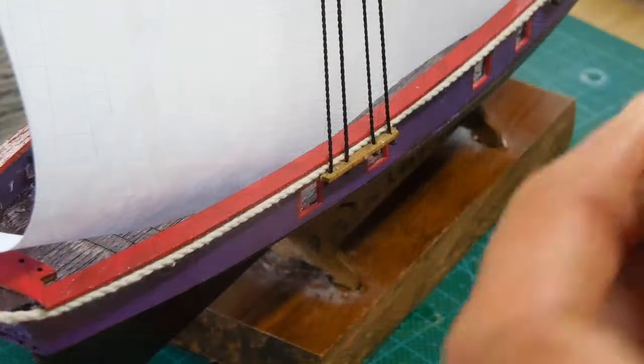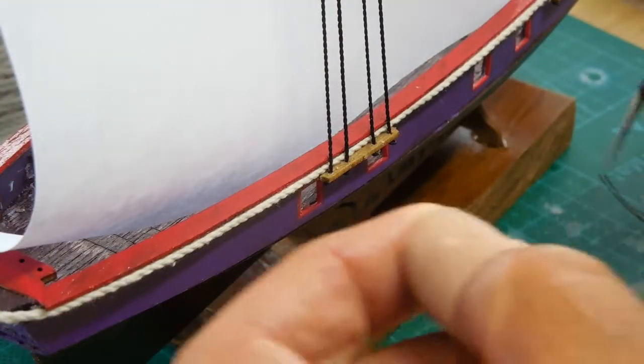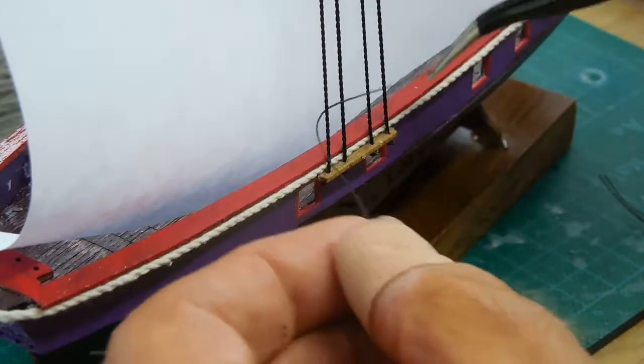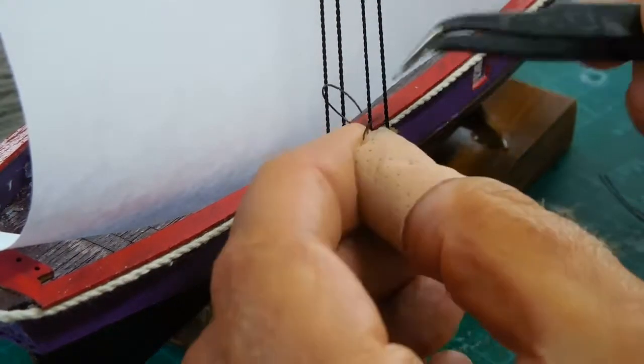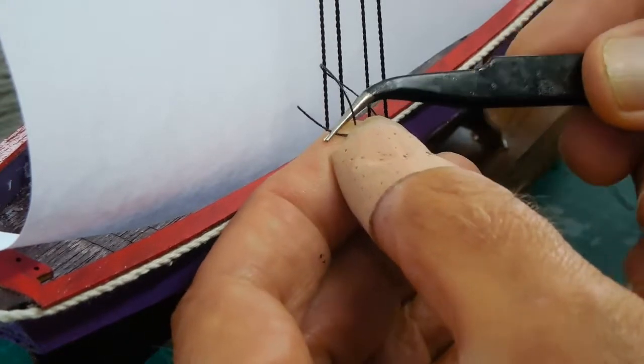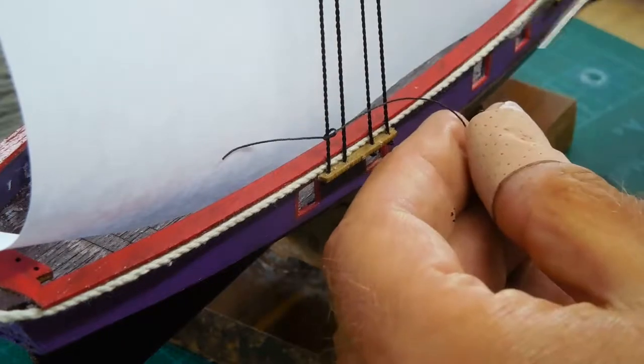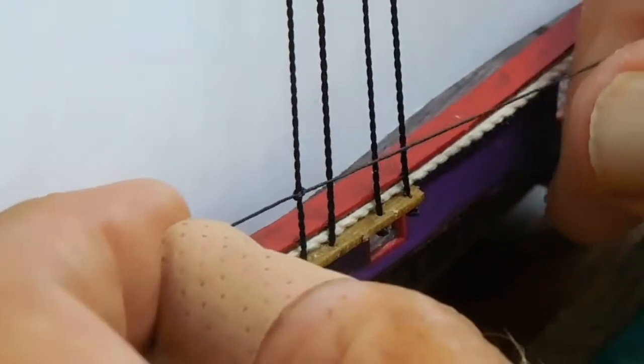Step one: take the thread and go behind the first cable. Pull it out towards you and tie a simple square knot — just one time; you don't have to do it twice. You'll glue this into place later, but you will want to cinch it up pretty tight. Pull it snug with your fingers.